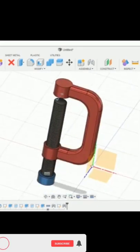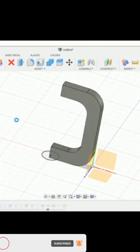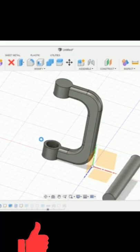Full information video including all information of C-clamp will be uploaded in the evening. Stay tuned for further information and please don't forget to subscribe to our channel ERVNITZI.